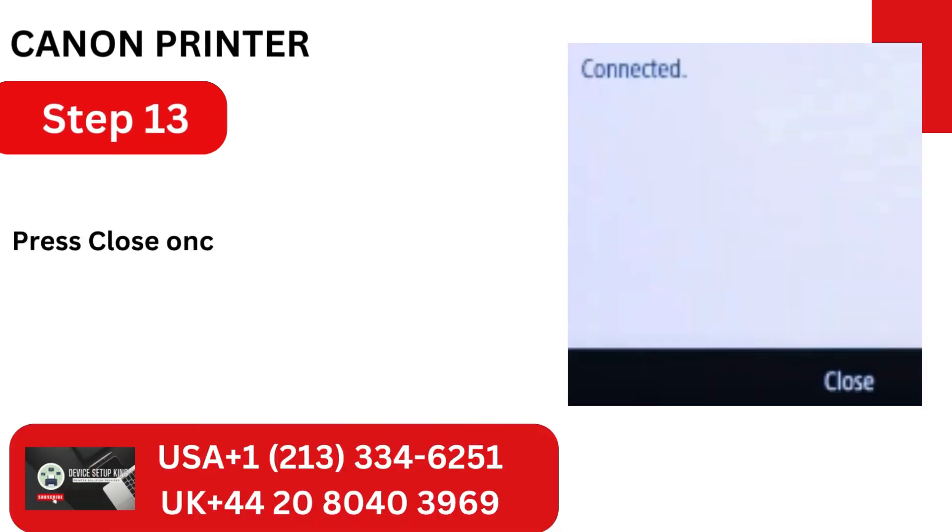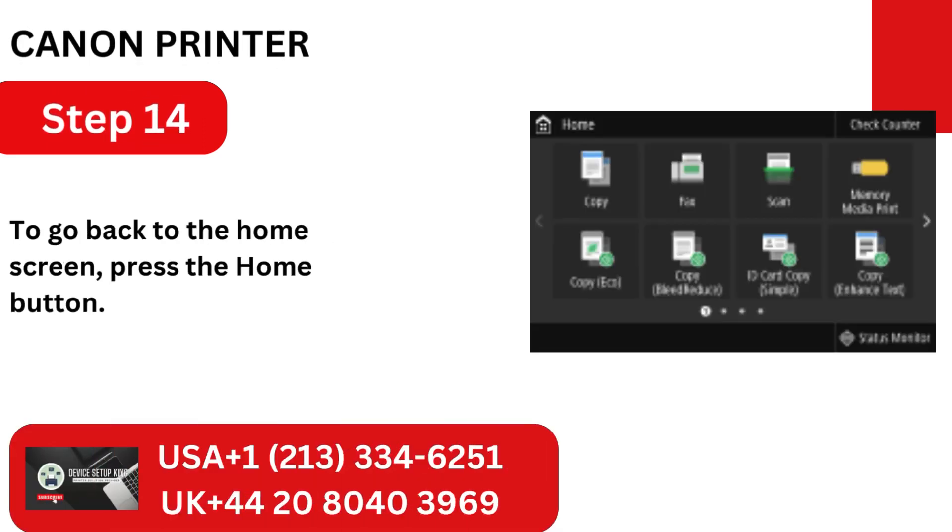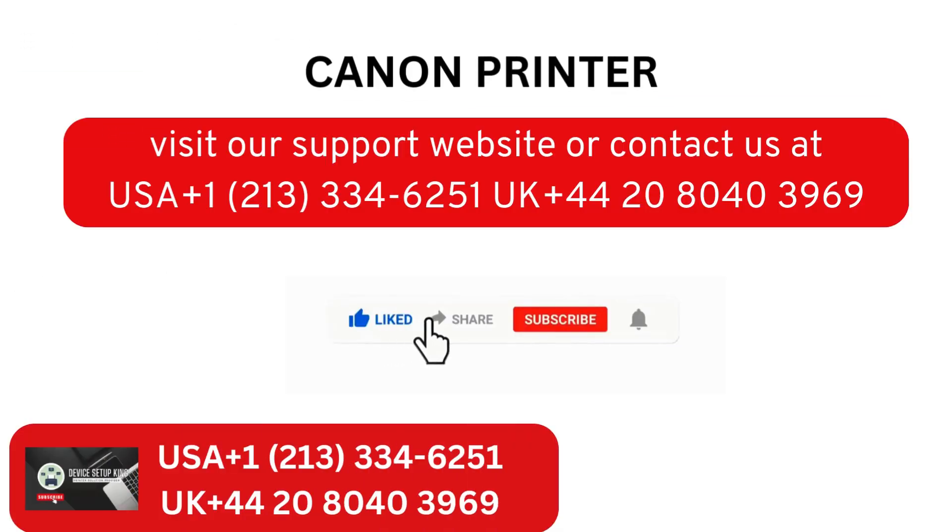Step 13: Press Close once you see the connected screen. Step 14: To go back to the home screen, press the Home button.